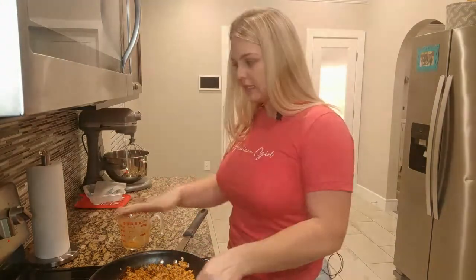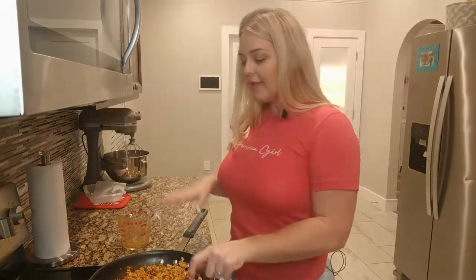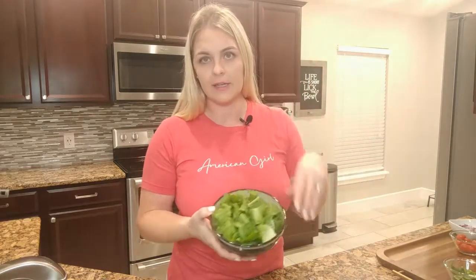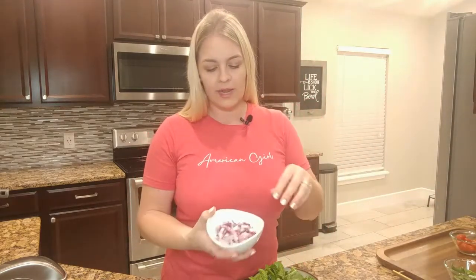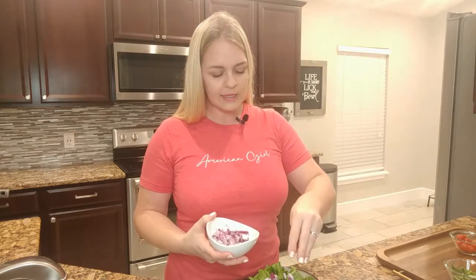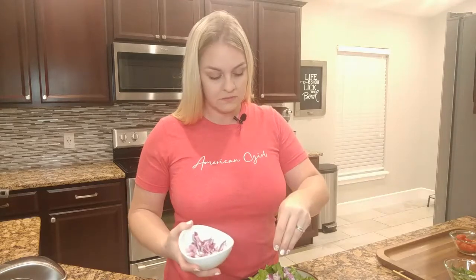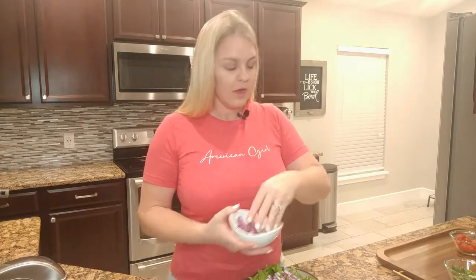Now that everything is mixed together, I'm going to put this on low. Since it is a taco salad, we're going to head over and start making the salad portion. When it comes to the actual salad, the recipe lists a couple of recommended items — you can add whatever you want. I've gone ahead and pre-chopped and washed the salad. It also recommends some onions, so I pre-chopped those. I went with red onion — that is my favorite.